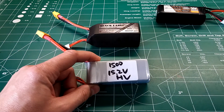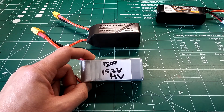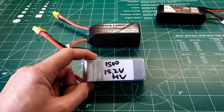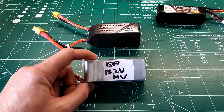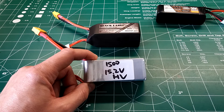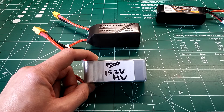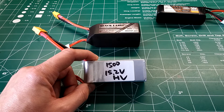The next battery is the prototype from IndestructibleQuads — a pre-production 4s 1500 milliamp high voltage 85C. I'm guessing this is going to be called the Gold Label, just like their previous high voltage batteries. It did a total of six bursts and its longest burst was 46 seconds — pretty similar to the previous version. That's what you want to see: fewer bursts and a longer hold time.